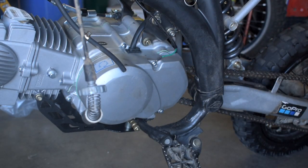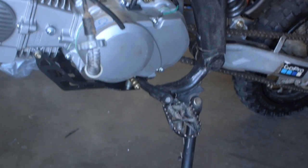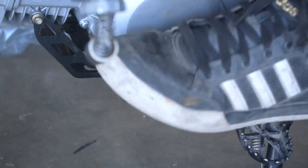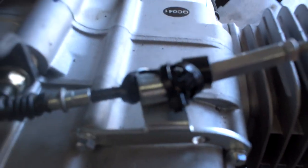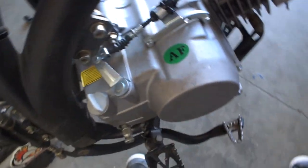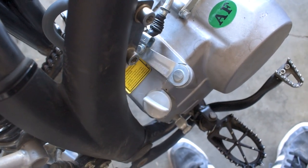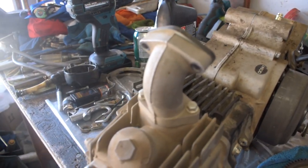Next I put our kickstarter on — that feels solid, that feels real good in this bike. I did some zip-tie mechanics and I think I've got my clutch cable situated enough that when I pull it, it seems to fully engage and disengage.